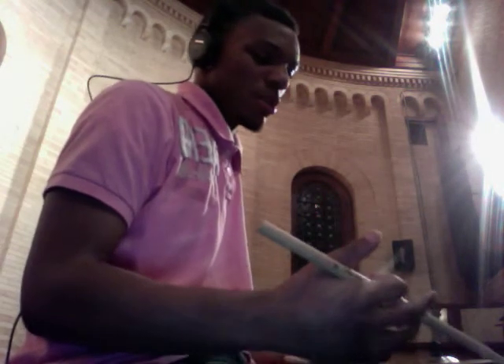How y'all doing? My name is Chris Durham. I'm gonna give y'all a video on how to apply rudimental drumming to everyday drum set experience.